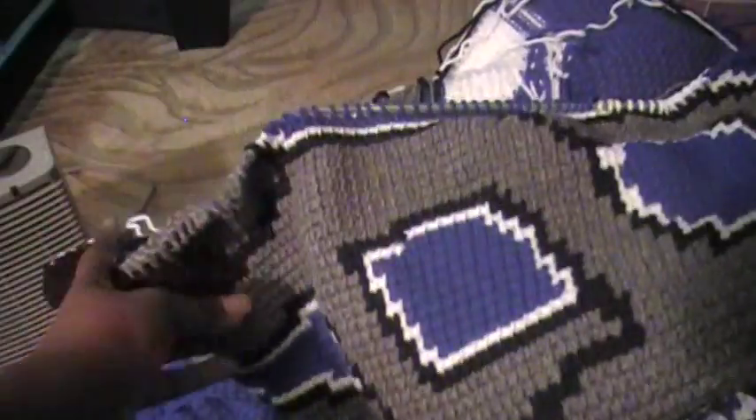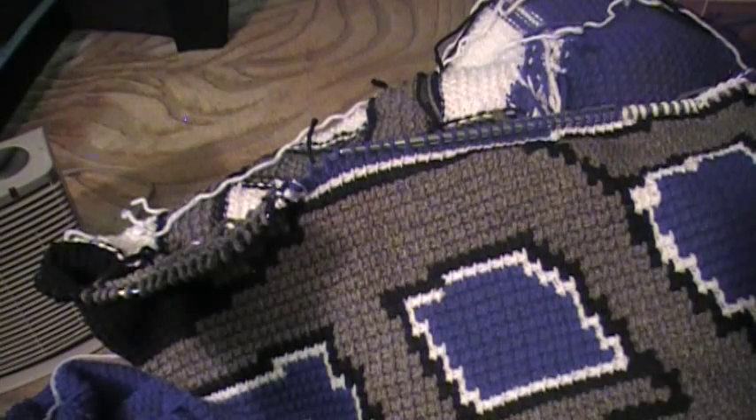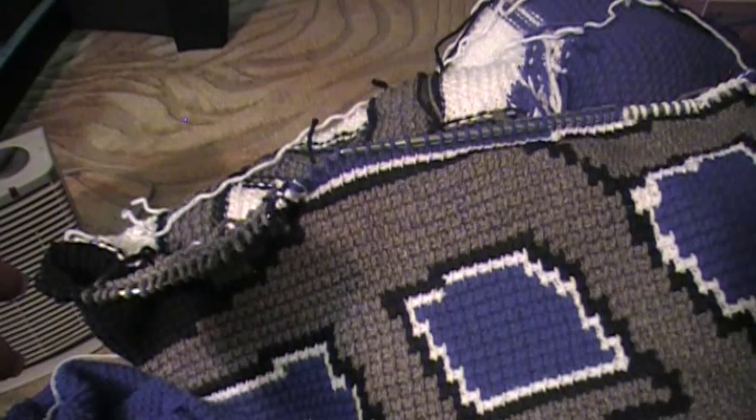I love the Afghan stitch, and if you've never tried it, I hope you come to love it as much as I do. Thank you for watching.